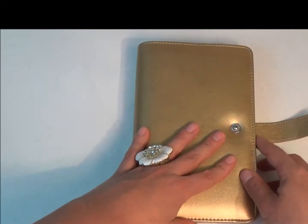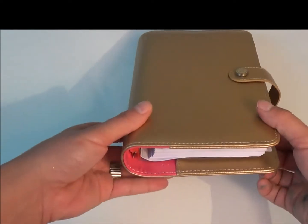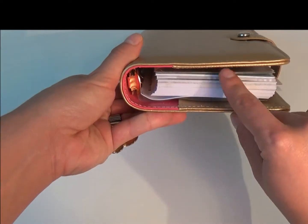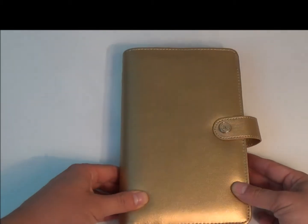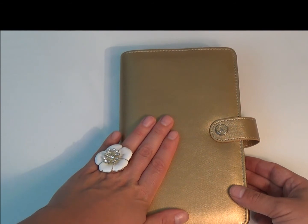These were $35 for the planner — the binder plus the inserts — $35. And if you were just interested in having the binder itself, I believe it was running about $25.